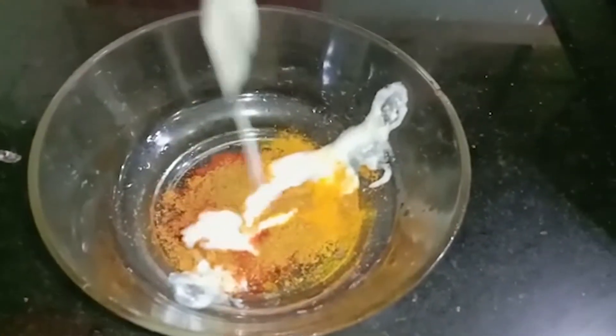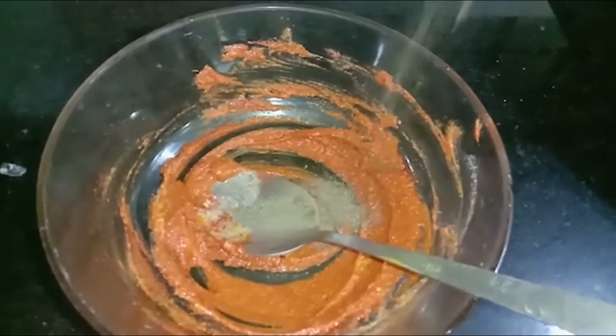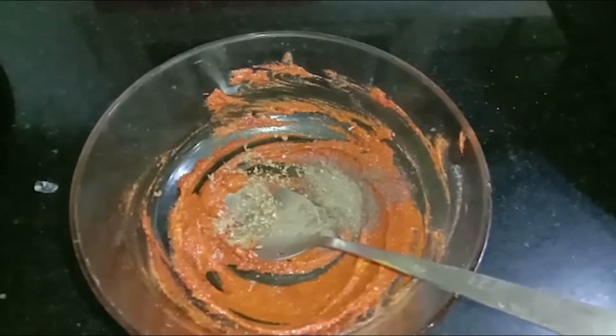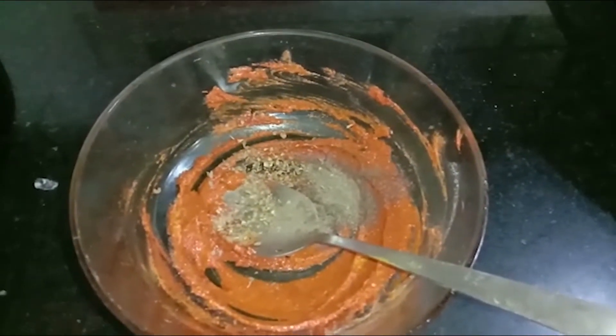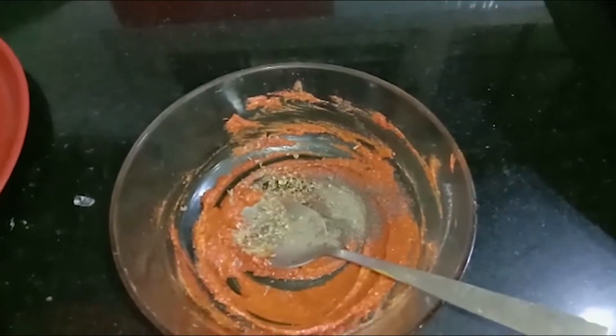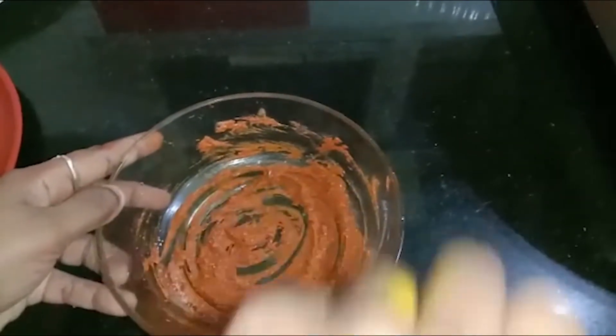2 spoons of thyri. Mix it in here — 1 spoon of thyri. We are ready to put the masala in here. We will get some organic oil. This is the 1st gram of thyri. Mix it in here.